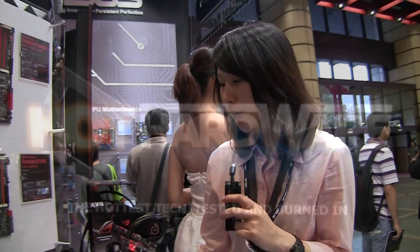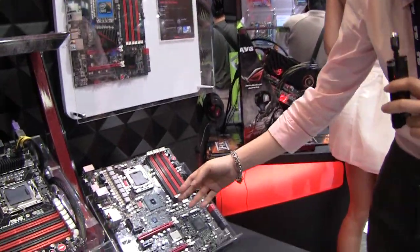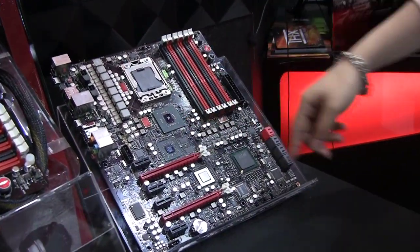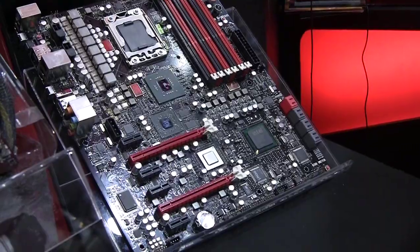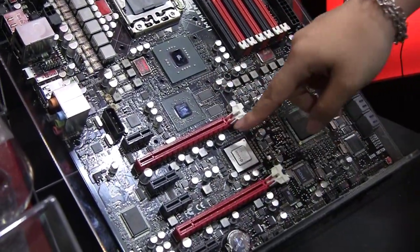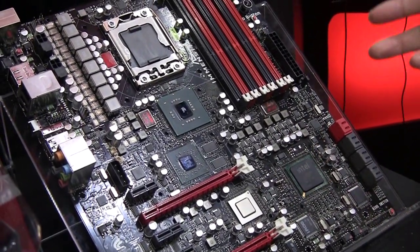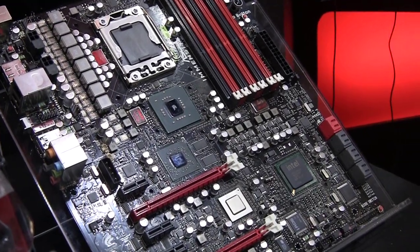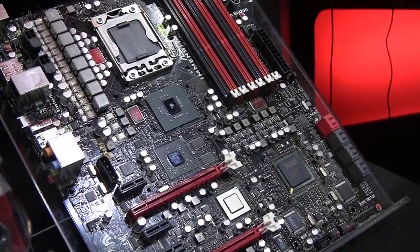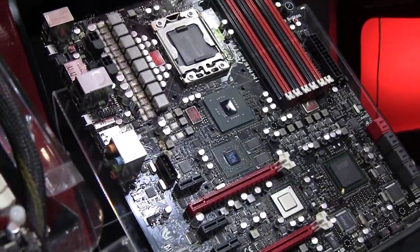This is a concept motherboard called Immensity, and this is the first motherboard with a discrete GPU on board. Here is the ATI discrete GPU — it's a 57 series GPU. And with Lucid Hydra technology, you don't need the same graphics card to do SLI or CrossFire.